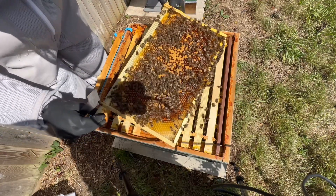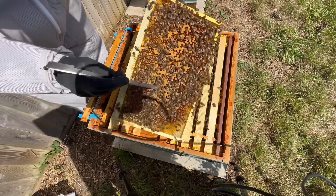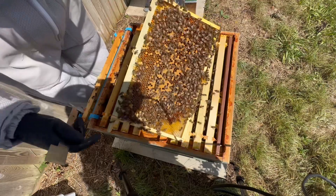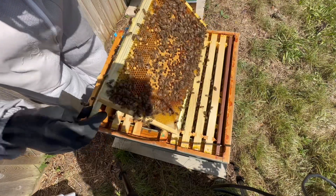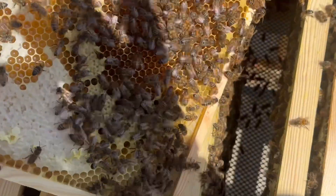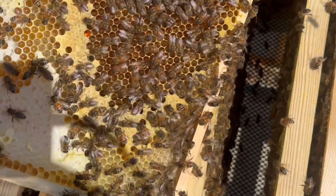She has slowed down, I can see, in her laying. This is old brood. The height of the season is April, May, and June. Right now there are about 30,000 bees on this; at the height of the season it's 60,000.